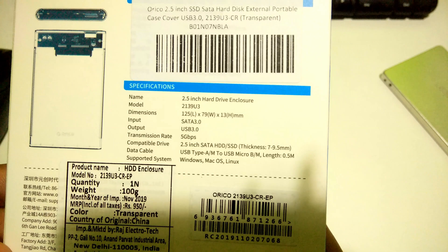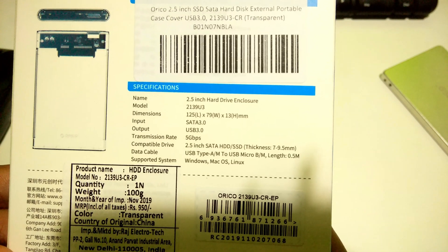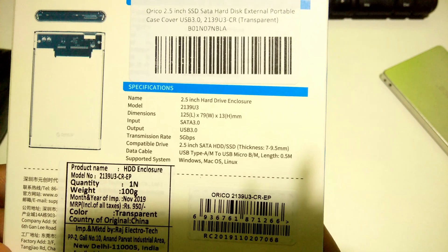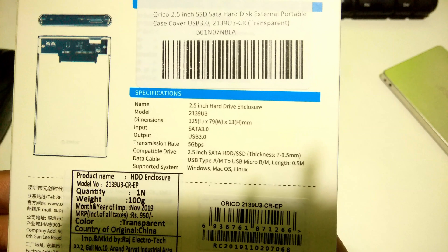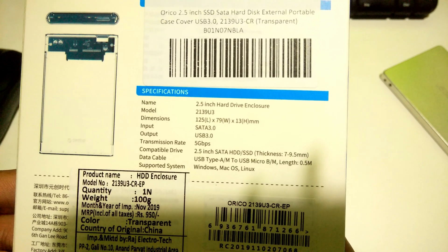Although performance depends on the SSD and the laptop's USB host controller, it supports Windows, Linux, and Mac operating systems and doesn't need any third-party software to manage this device. It supports the UAS protocol — USB Attached SCSI protocol — which allows faster data transfer speed to and from the storage device, reducing CPU utilization, data delay, and waiting time.